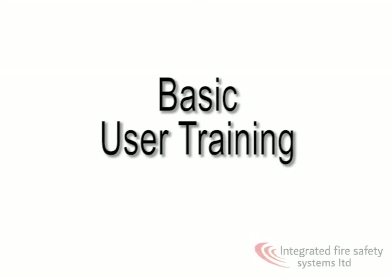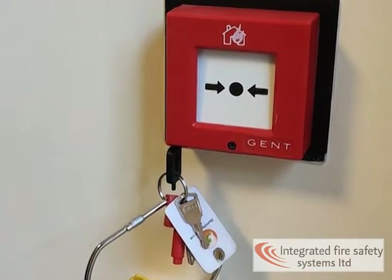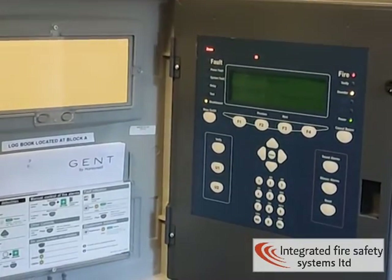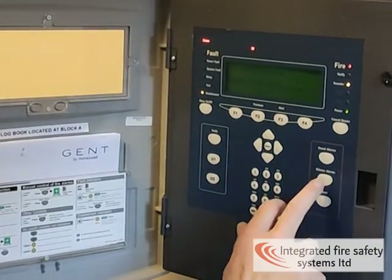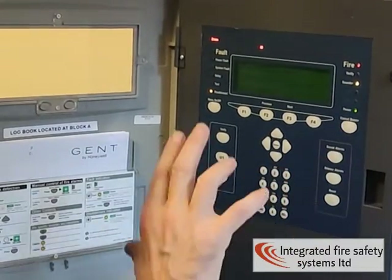We're going to start off by looking at what you need to do in a fire scenario. When the fire alarm is in fire, the panel buzzes, but I've silenced it in advance because it's awkward to talk over it. So when you come to the panel, you press silence alarms and cancel buzzer. Then the panel is silent.